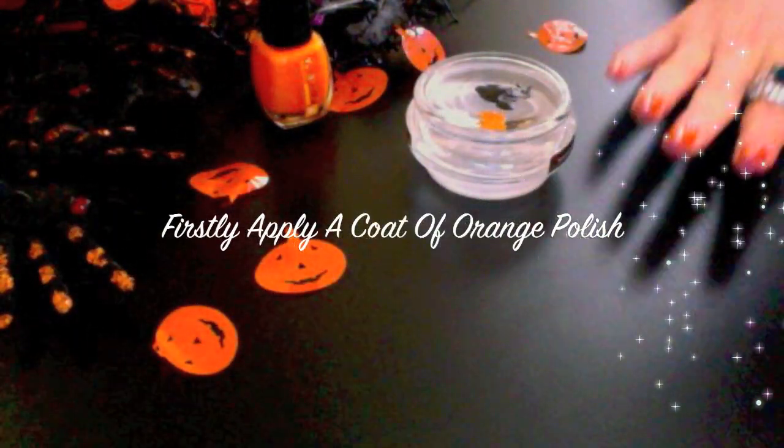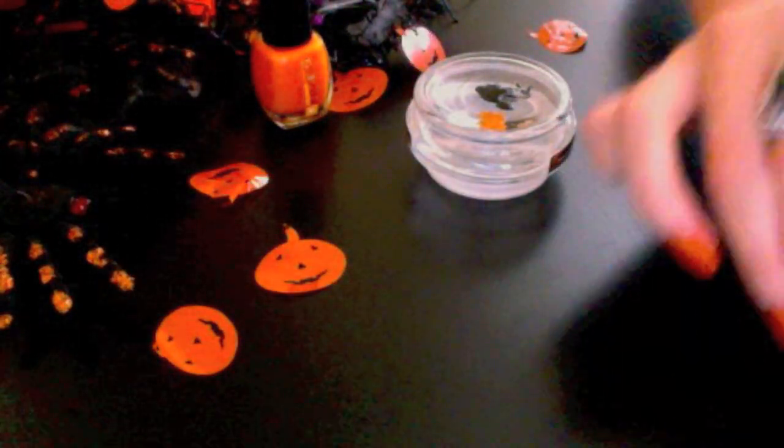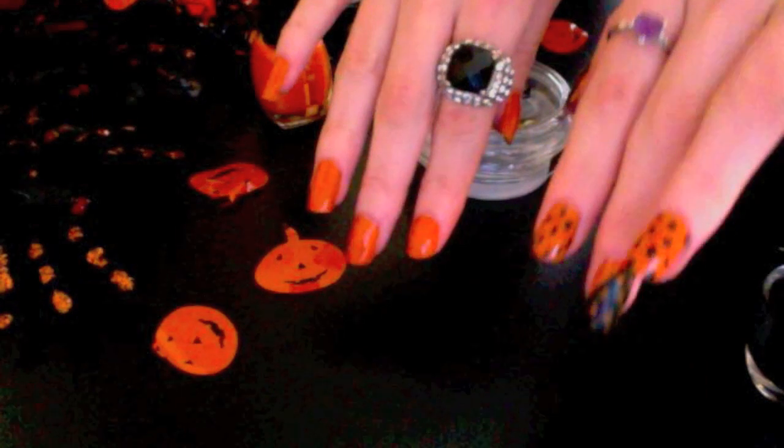Firstly, you'll need to apply an orange nail varnish to your nails. I'm using Lovely Colour in number 18. As you can see, I have already applied the orange coat to my nails.